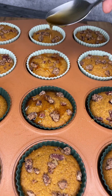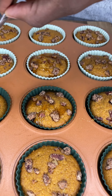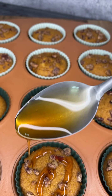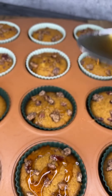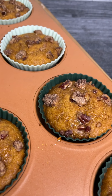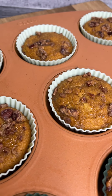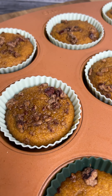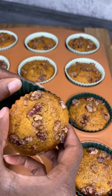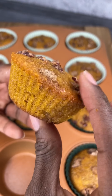Once they are done, go ahead and top them either with your vegan honey packet combined with some butter and drizzled on top, or with some pure maple syrup. Today I opted for the pure maple syrup — and they were so delicious. Put them back in the oven for about five minutes, and they come out super soft, moist, and yummy with that fall pumpkin flavor.